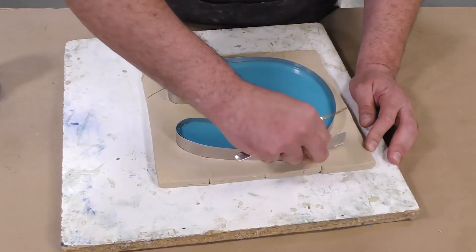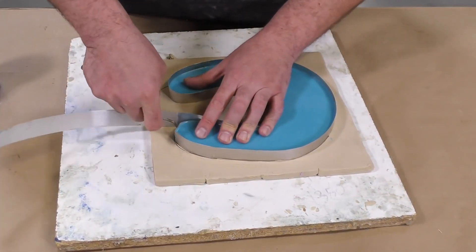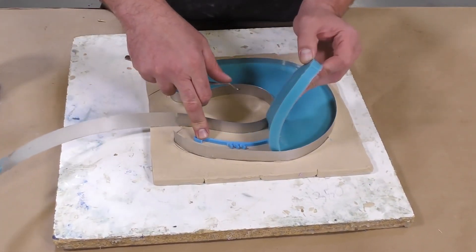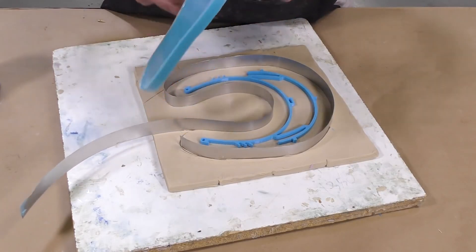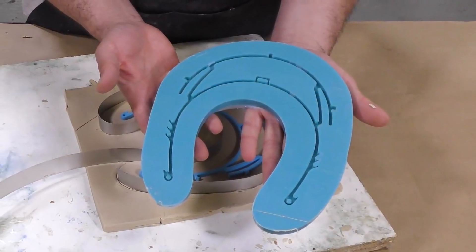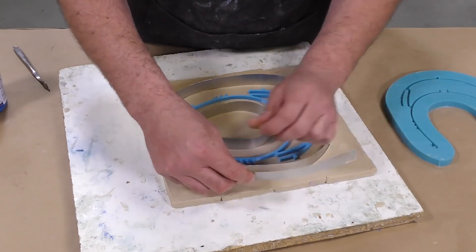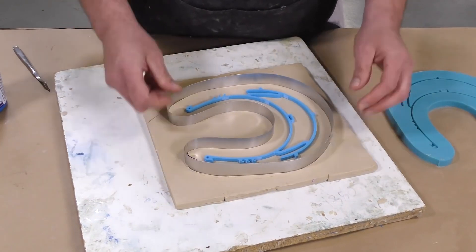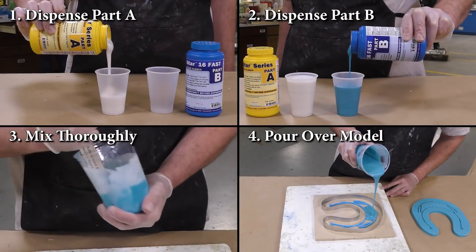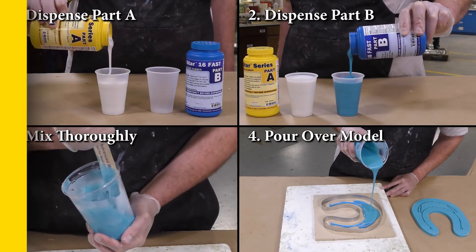After the 30-minute cure, we can demold our silicone. I'm going to be careful not to disturb the model or the mold box itself, so we're going to leave that intact and simply peel out our mold. As you can see, it's not too thick, but we captured all the detail we need and this mold is ready for production. I'm going to put back that aluminum flashing around our model and get this ready to pour a second mold — I was able to get at least two molds out of that single trial kit.